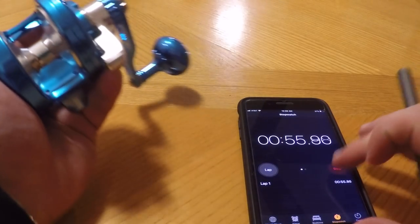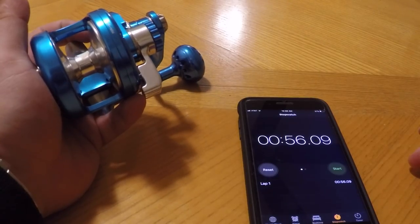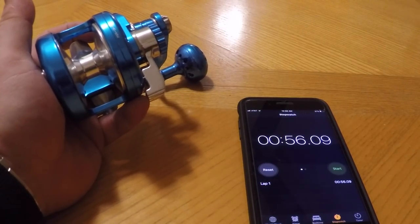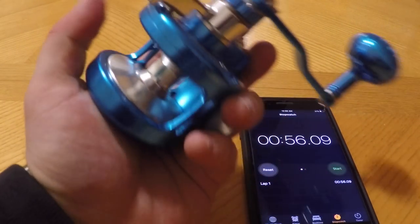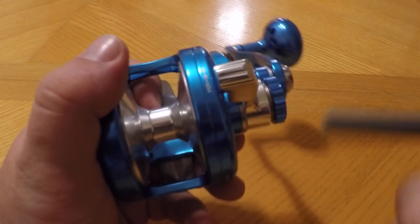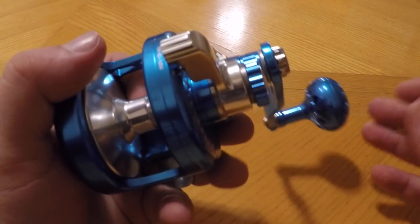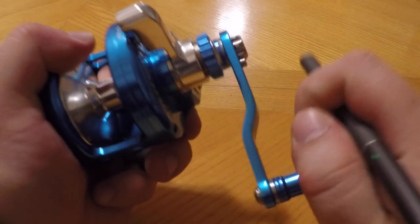I'm going to call it — right there — about 54 and a half, 55 seconds, close enough. Very close to a minute, which is actually very impressive out of an out-of-the-box reel. Maxell doesn't tell you what specific bearings are in here, they just say stainless steel bearings, but those stainless steel bearings fare up pretty well with a speed test — almost one minute out of a free spool right out of the box is high grade. Impressed with that.